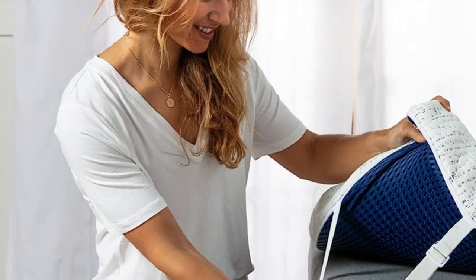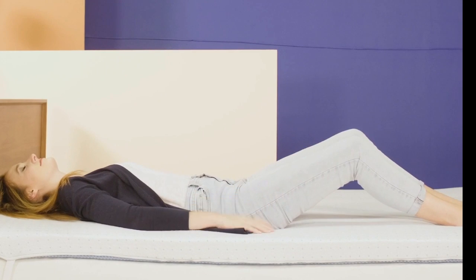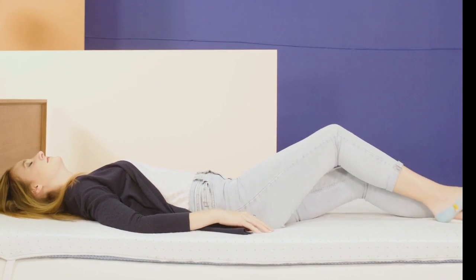Welcome to my channel. This video is for hot sleepers who want the pressure relief and supportive comfort of foam, but are worried about overheating and night sweats.